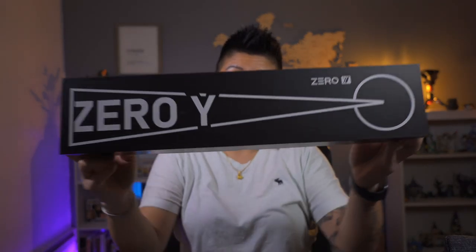Have you ever recorded a video and then when you're done, realized you forgot to plug the mic in? That just happened to me. But let's do it again. I have here the Ulanzi Komen Zero Y Carbon Fiber Tripod. I already opened it because I just recorded the video. Take two.